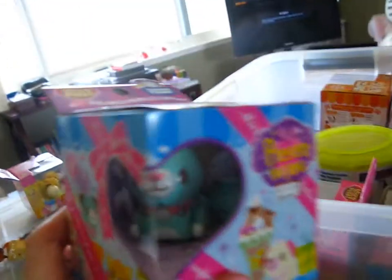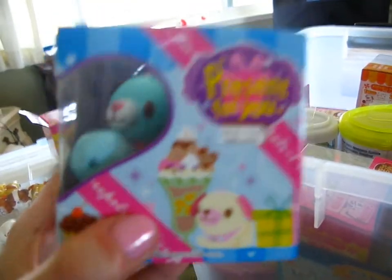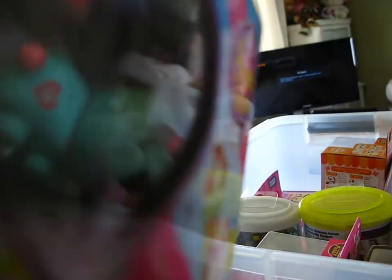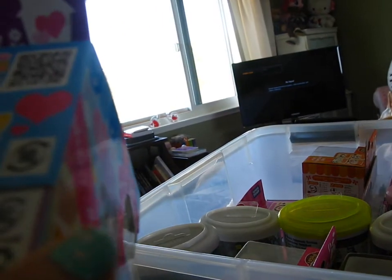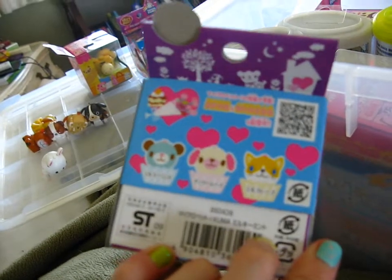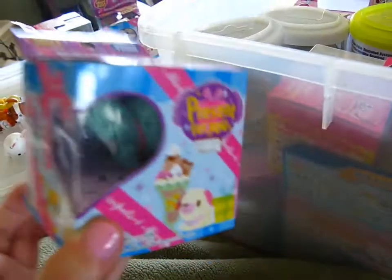And then another bear — this one's a light blue, kind of Tiffany blue color. His name is Milky Mint, even though he's not really a mint color; he's more blue than mint. These guys are part of a special collection — as you can see I have all three of them: the cat, the dog, and the bear.